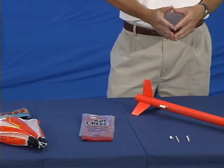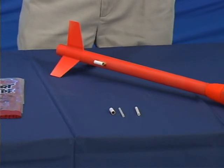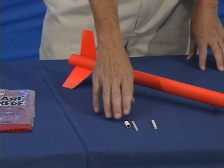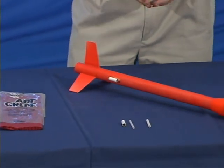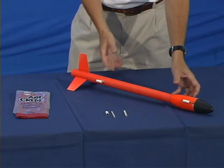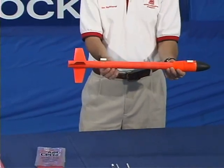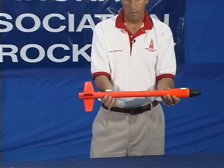Launch lugs are another important component of your rocket. The launch lug is the attachment point of your rocket to your launch rod. Launch lugs come in a variety of different sizes and are made of cardboard — pretty easy to install. It's important when you install the launch lugs to make sure that you align them properly. In this particular rocket, the nose cone section is a little bit larger in diameter than the body tube, so we'd actually make a standoff to help align the launch lug.